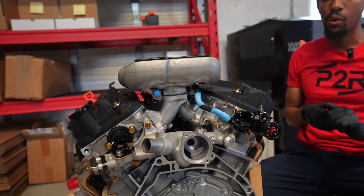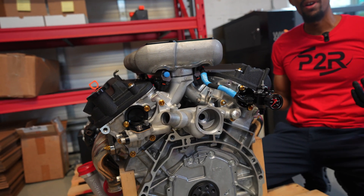For today's video we're going to go ahead and focus on our OE Plus build. What we've got here is what we call our OE Plus. So what is the OE Plus? It's essentially going to be a brand new engine.